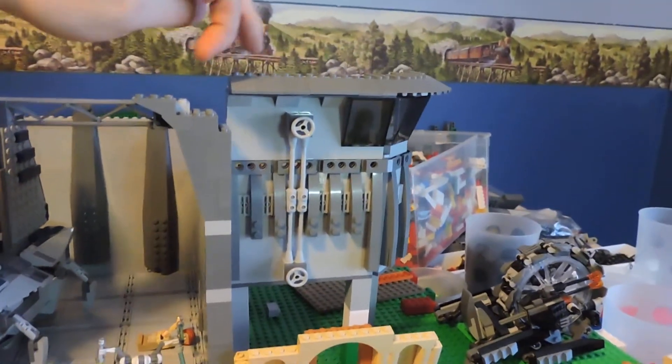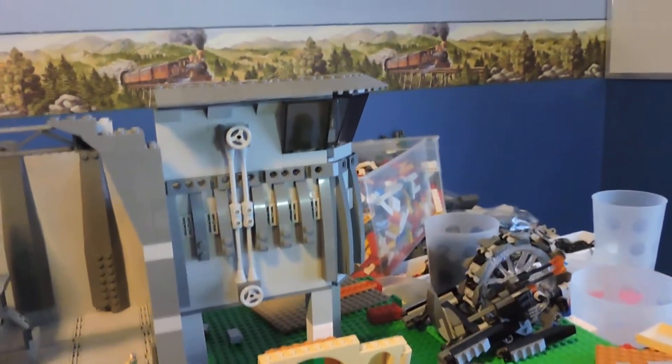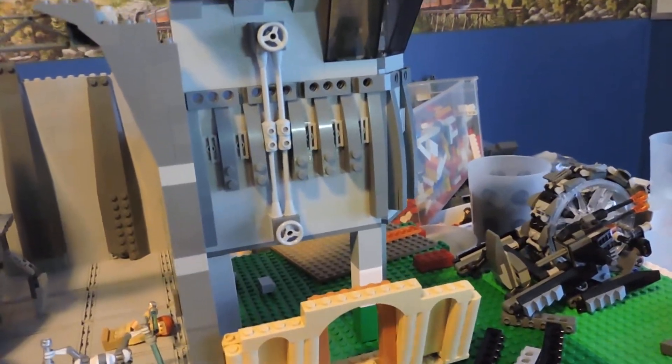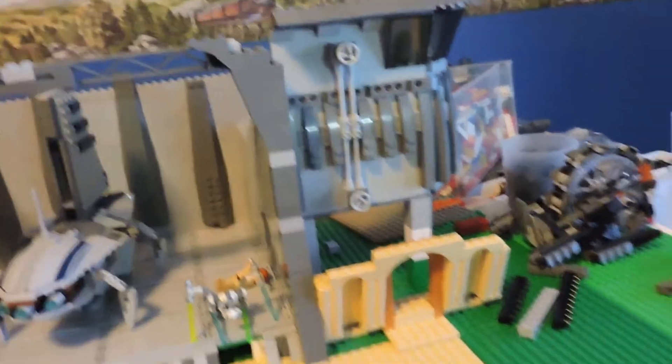We've got the slopes on the roof, and then a nice curved one here because we've got the windows in a nice formation — I guess an octagon in total it would be, though there obviously aren't eight windows. But that worked out really nicely.